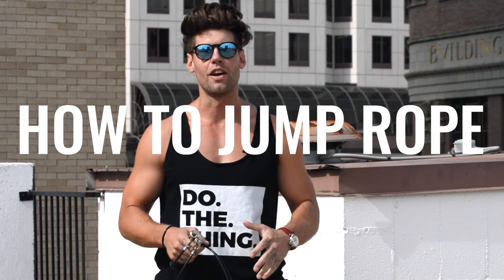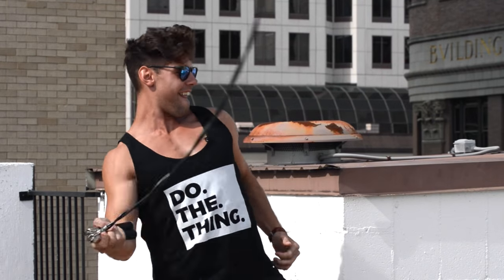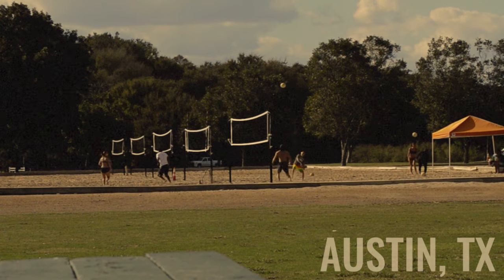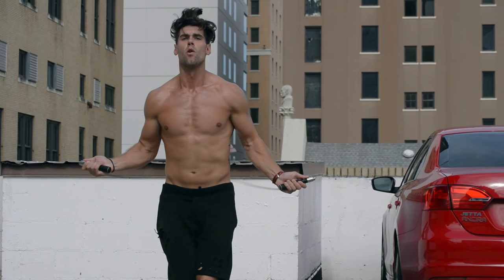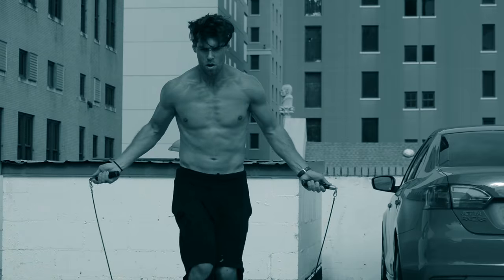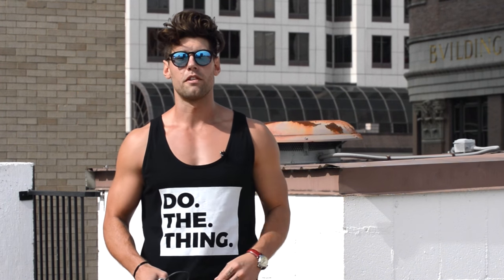What's up players? What's going on ladies and gentlemen, Dan Whitmer from Zendude Fitness and today I'm going to show you how to jump rope fast. Alright Zendude Fitness community, you ask the questions, you give us the comments, we make the videos. So thank you guys once again for commenting and letting us know that you want to find out how to burn the most amount of calories with a jump rope.